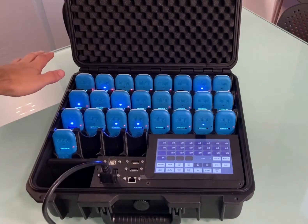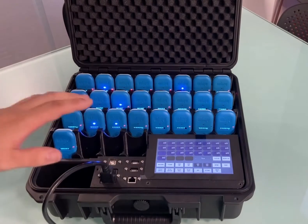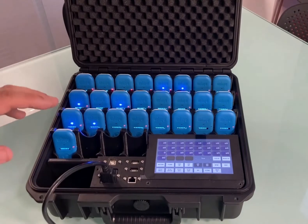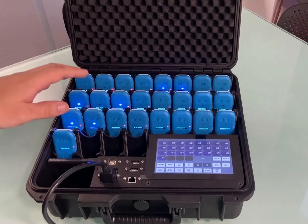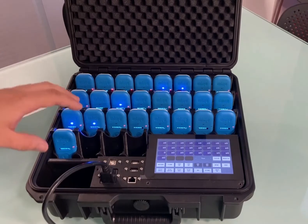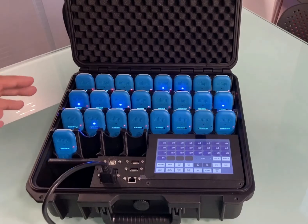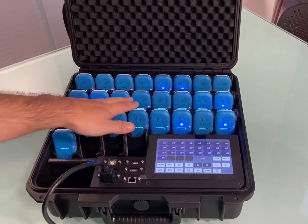Once the devices are switched on and recognized in the control panel, they are ready to start recording. It is not necessary to obtain a GPS signal if the devices have previously registered a GPS signal in the location you are recording in. Once the recording has started, the devices will automatically acquire GPS signal on being outdoors.